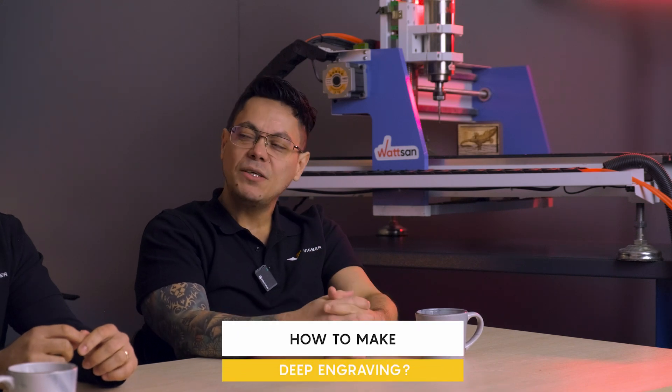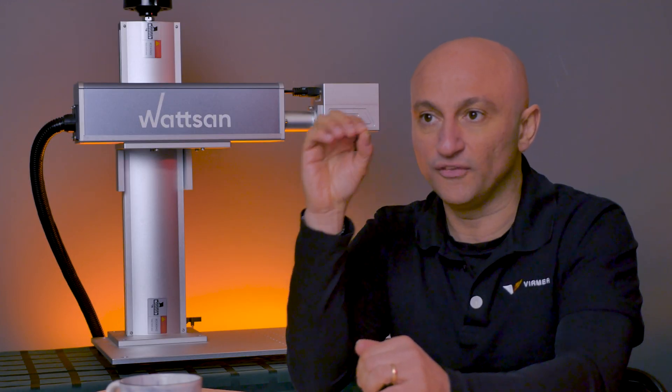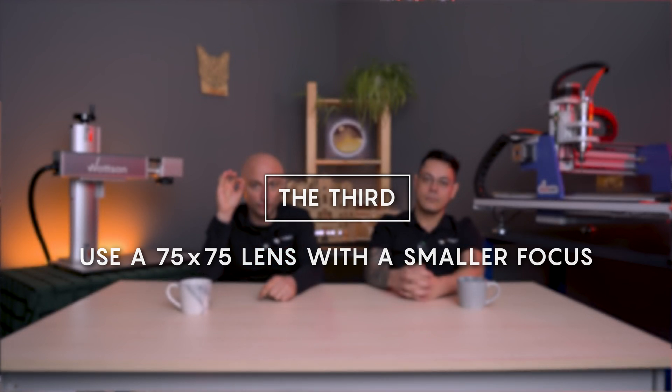How to make deep engraving? There are three ways. First, choose a high power — for example, 50 watts. Second, make several passes at a lower power, finding the value that overcomes the evaporation threshold of the material. Third, use a smaller lens — for example, 75 by 75 — with a smaller focus, so the spot is quite small and the laser has higher piercing power.